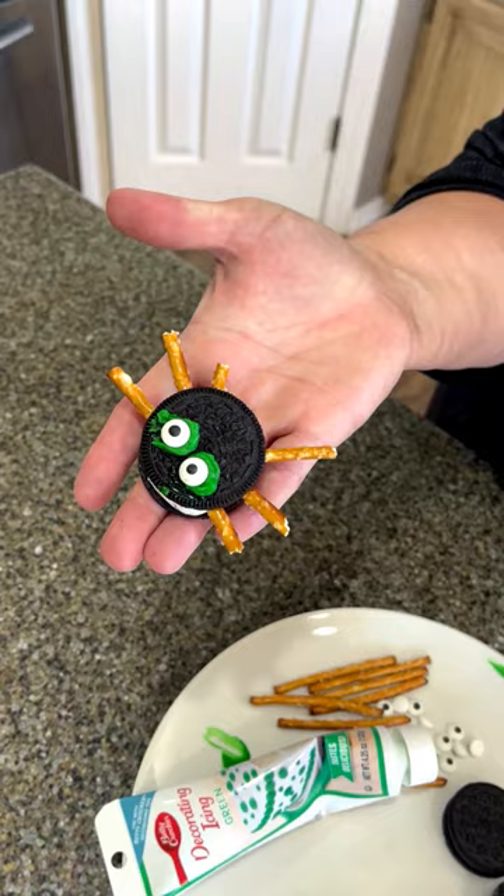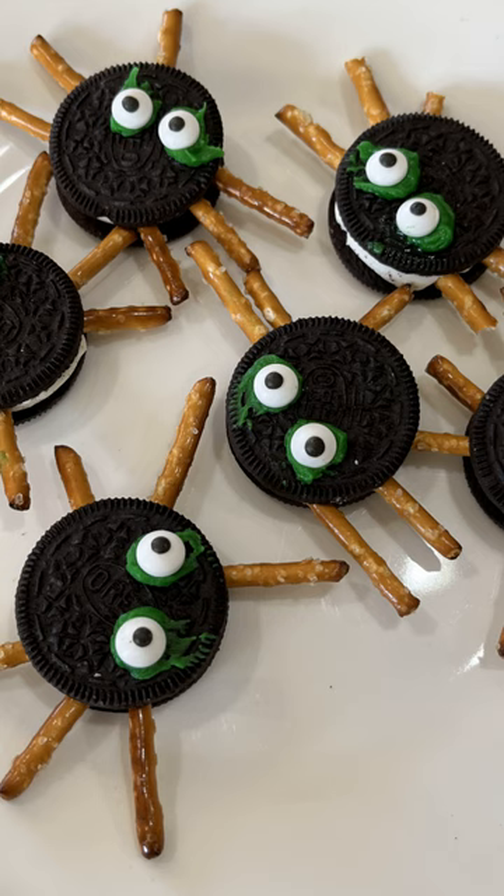Perfect treat for Halloween. I'm gonna make a plate of these and take them to my next door neighbor Brooke and her kids because she's always watching my channel. Thanks for watching Quick and Tasty on the Farm.